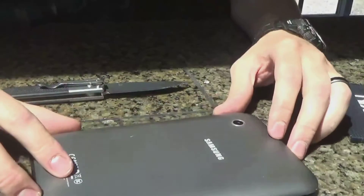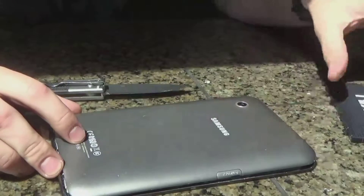Hey YouTube, so today I'm going to show you how to take apart your Galaxy Samsung Tab 2 and put a new battery in it.